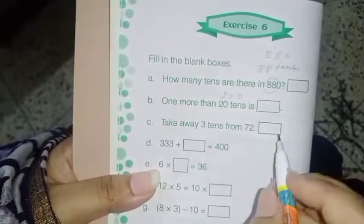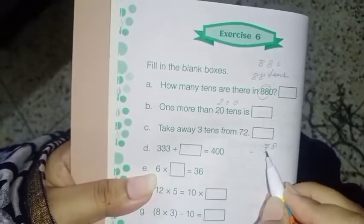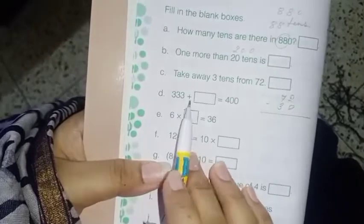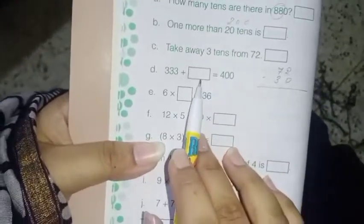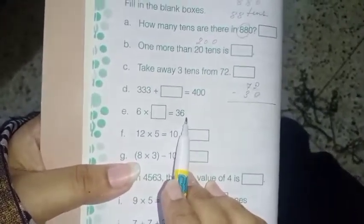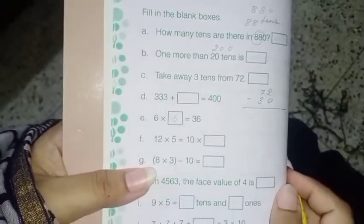Next: take away 3 tens from 72. So 72 minus 30 — that gives you the answer. Next: 333 plus dash equals 400. Subtract 333 from 400 and you get your answer. Next: 6 times dash equals 36. I'm sure all of you have learned this table — 6 times 6. Please children, don't forget to learn the tables.